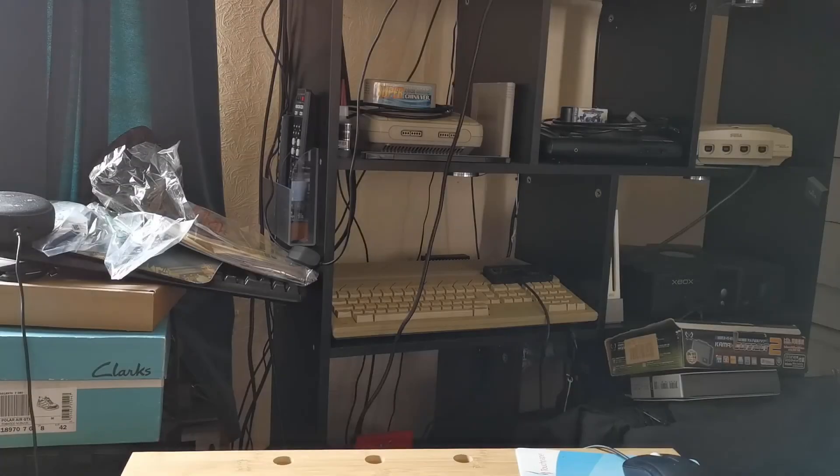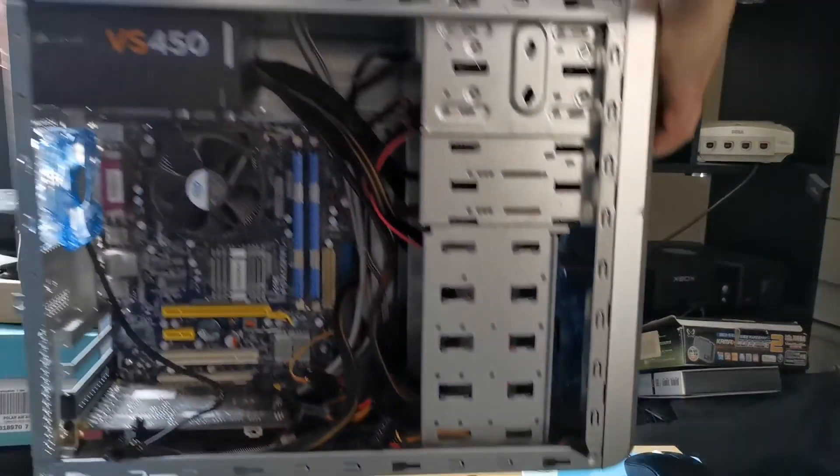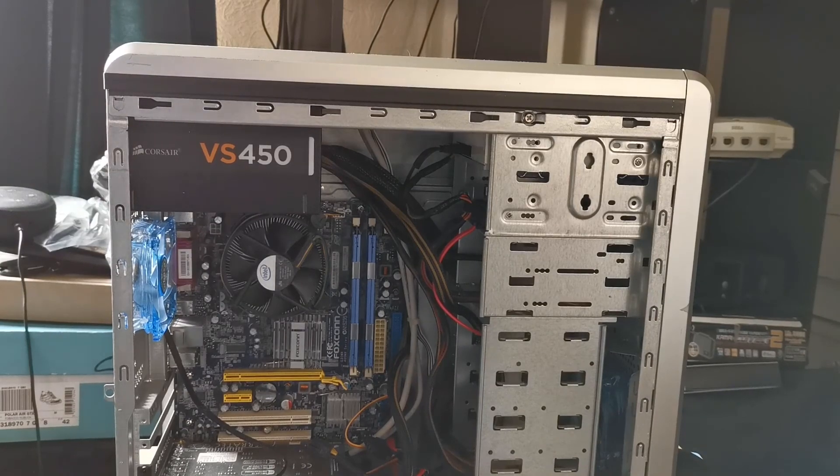Next thing to do is find a computer you don't mind blowing up, just in case it does blow up. And in this case, I'm going to be using my old Core 2 Duo system, which is pretty much only ever used for testing power supplies.